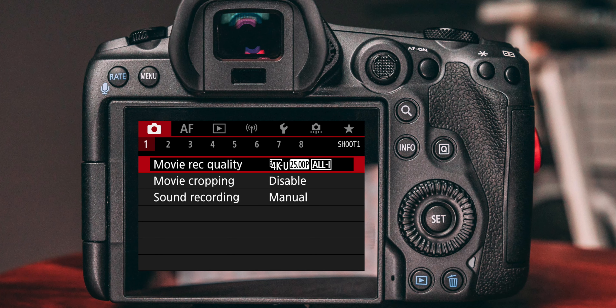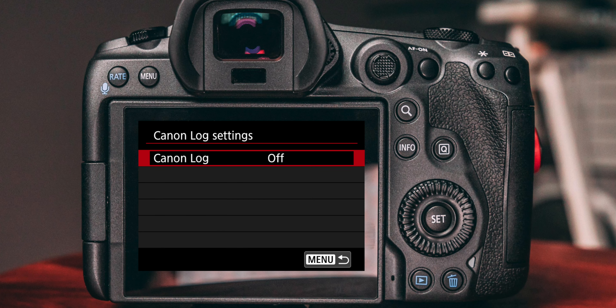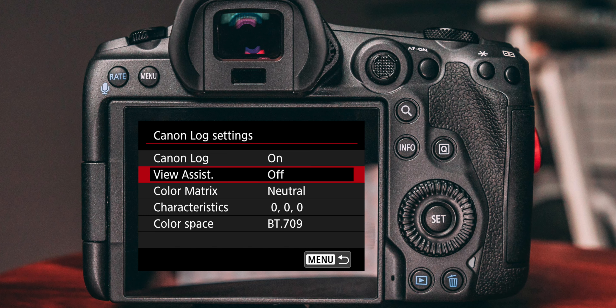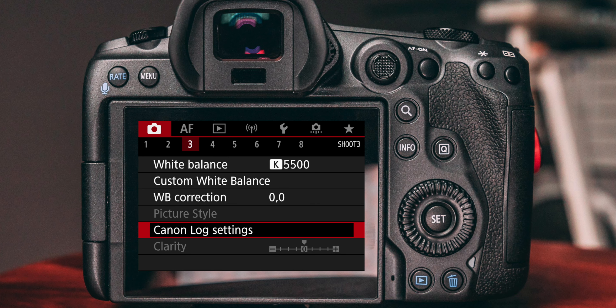Now let's focus on the R5 recording settings. In the shooting settings head over to menu number three and select the Canon Log settings. Make sure Canon Log is turned on. If you turn on View Assist, it will show you a normalized image on the flip screen without interfering with external or internal recording in terms of color profile, bitrate, or quality. Under color matrix, I would highly recommend going with Neutral, as it gives you a flatter image which makes your footage easier to grade.